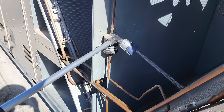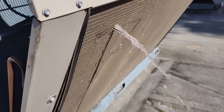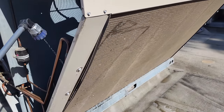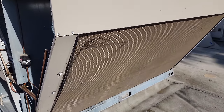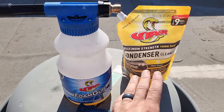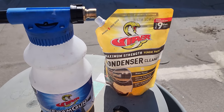We're going to pre-rinse the coil and wet it. Once we get it wet and get the bulk of the big stuff off, I'll get some coil cleaner on there. Now this is micro channel, so you have to use special coil cleaner that's safe for the aluminum micro channel coil.